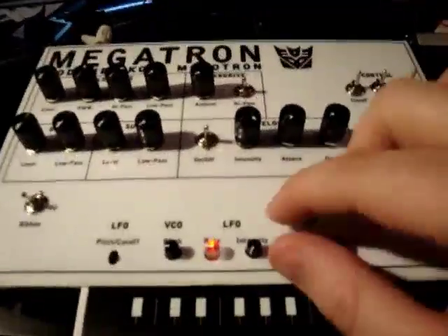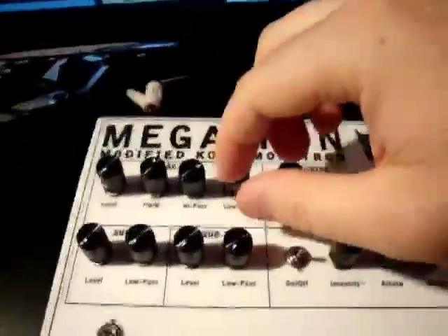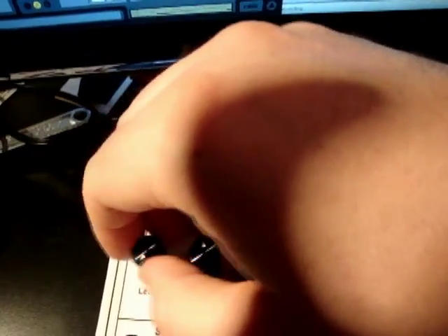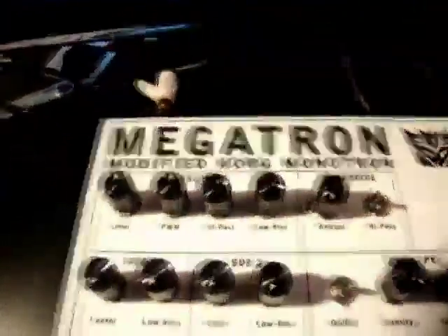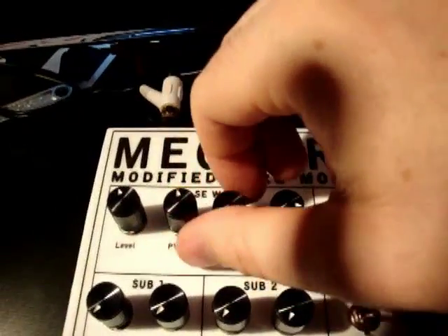Here's just a basic baseline with a little bit of filter and resonance. The first thing I added was a comparator to create a pulse wave, and there's pulse width modulation on it.